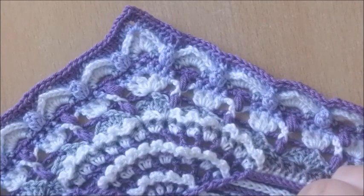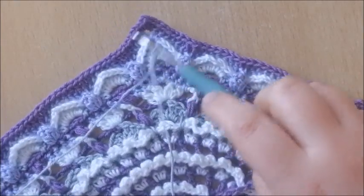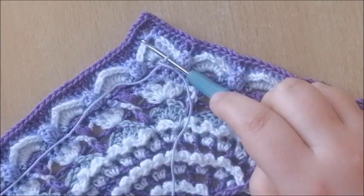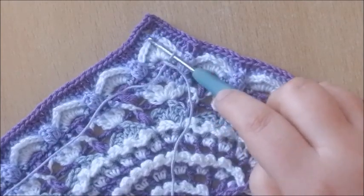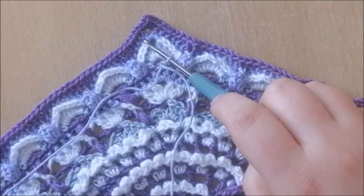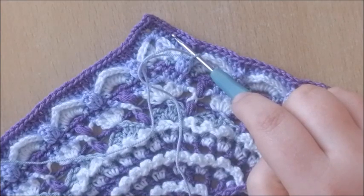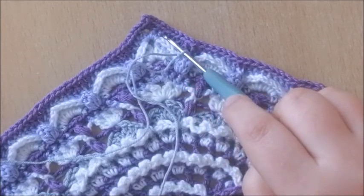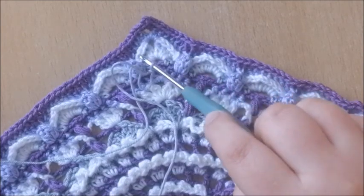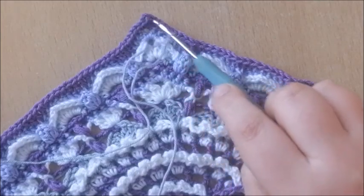Round 64. In this round we're going to work in 3 different rounds. Let's identify them: the current round is round 63 — that's what will be called the current round in the pattern. The lilac colour is round 62, and we're also working in round 61, which is the white. So 61 is the white, 62 is the one with the popcorns, and 63 is the current round.